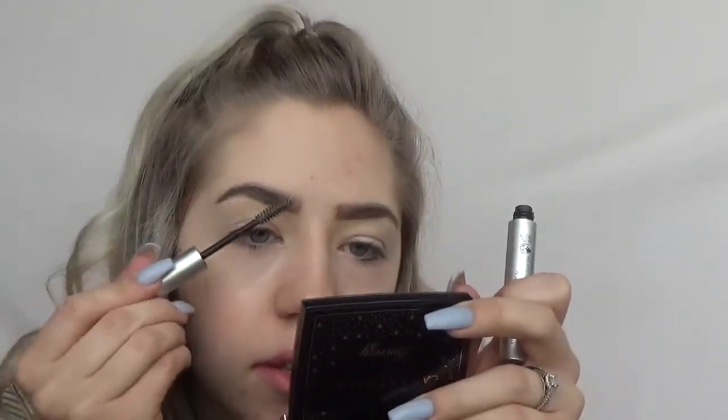And then I just like to finish up with a brow gel, just so they stay in place all day and they don't have any weird hairs poking up. This one is from Blink and it's just their eyebrow luminous in the clear.